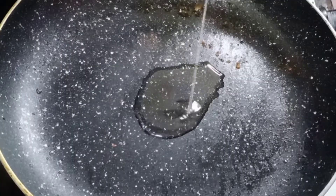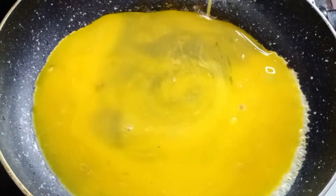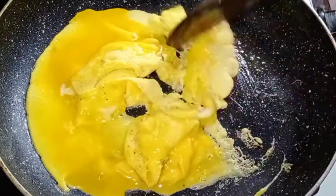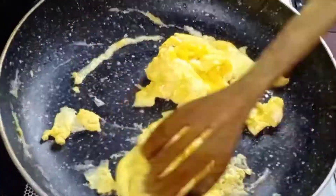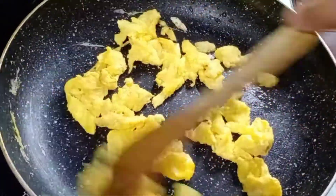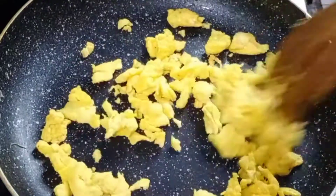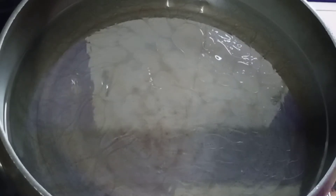Add 1 tablespoon of oil in the pan. Add 1 tablespoon of egg batter in the pan. Add 1 teaspoon of salt and 1 teaspoon of egg batter in the pan.